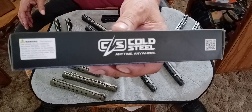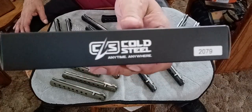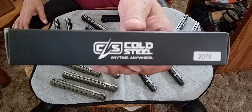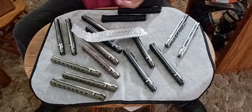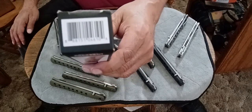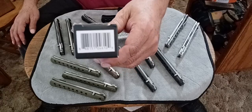I always like to show everybody what the boxes look like so you can compare it to anything you buy from somewhere else and make sure you don't have a counterfeit. This one's coming straight from Cold Steel - not an online dealer or purchase anywhere else, this is coming straight from Cold Steel itself.